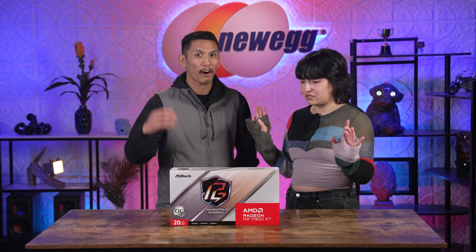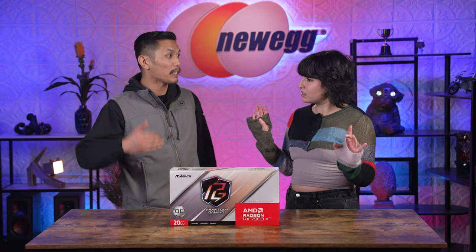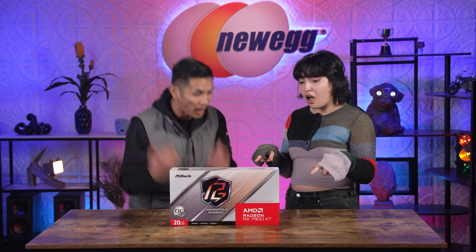Stylish! Powerful! Stylish! Powerful! Wait, what are we arguing about again? We were trying to figure out if the ASRock AMD RX 7900 XTX Phantom Gaming White 20 Gigabyte OC is more powerful or stylish. And obviously I'm winning.